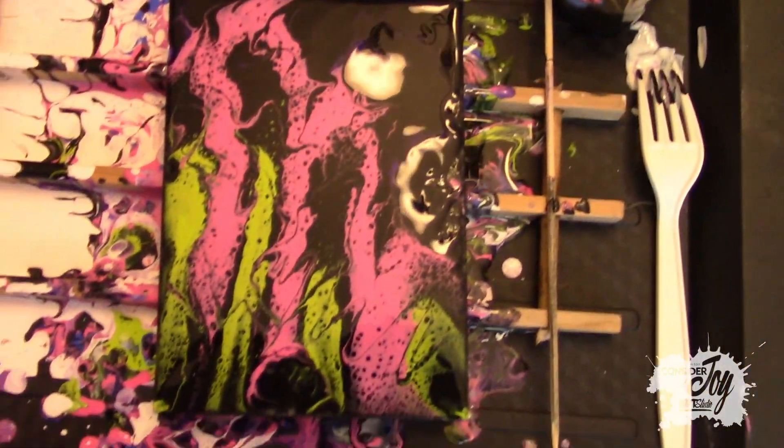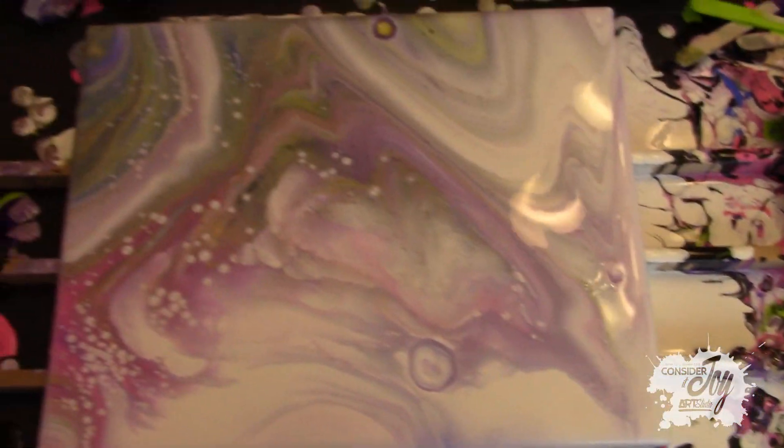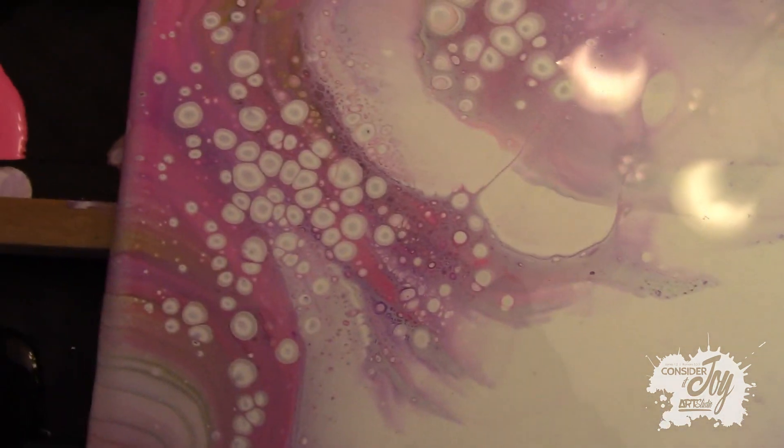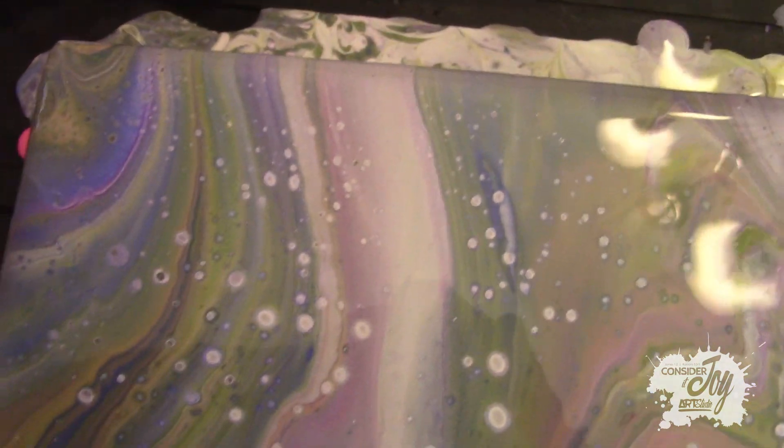We used the leftover paint for this one. But this is the one that Kristen made and it looks incredible. It's got this really cool dot and all this — it's very, very light but it's really beautiful. Look at that. And then all these white dots with more dots in the middle. This section is probably one of my favorites with all the streaks in there. Anyways, you can do great stuff with leftover paint.